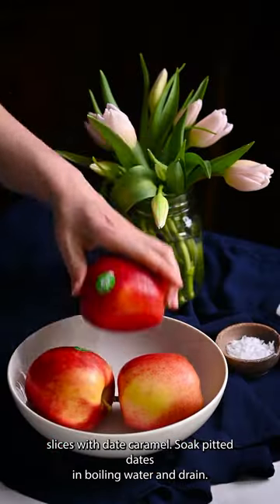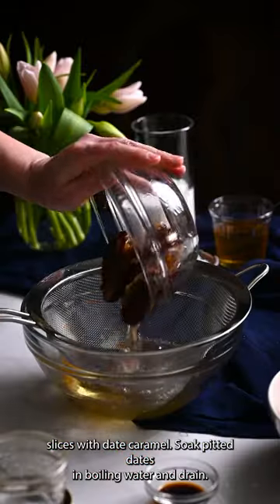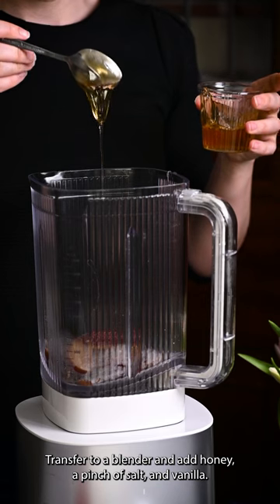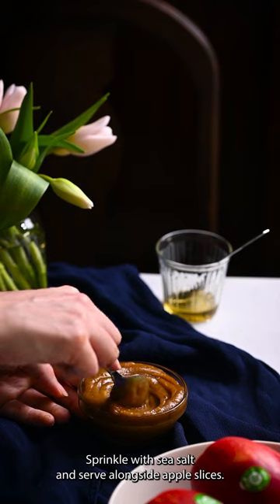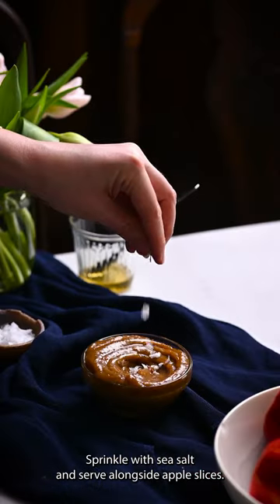Finally, apple slices with date caramel. Soak pitted dates in boiling water and drain. Transfer to a blender and add honey, a pinch of salt, and vanilla. Stream in the coconut milk. Sprinkle with sea salt and serve alongside apple slices.